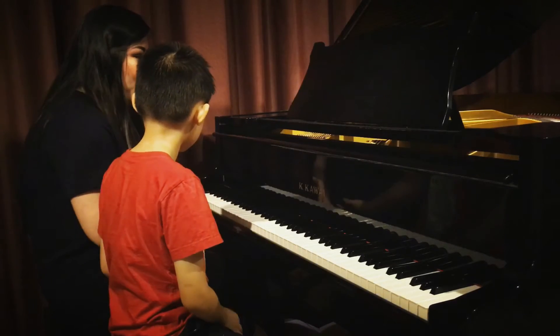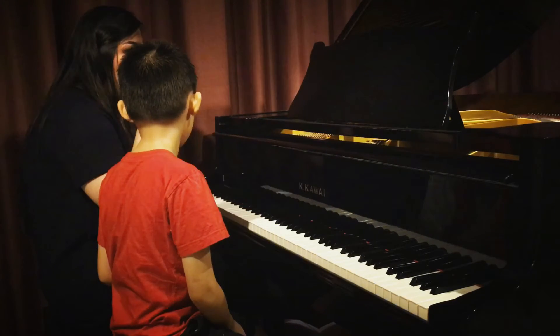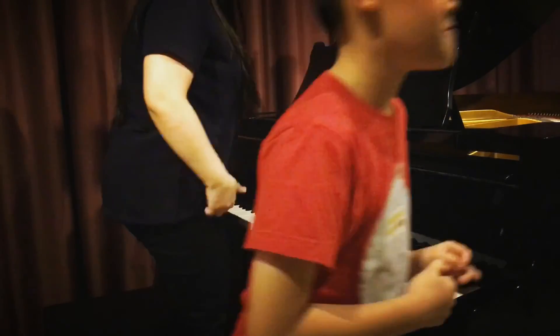But everything is already good. Remember to play piano not just with the notes and rhythm only — you have to put in also the musicality, the artistry, and also the phrasing. Well done!